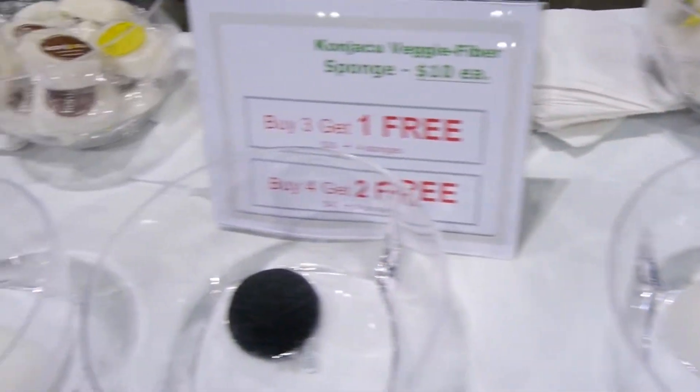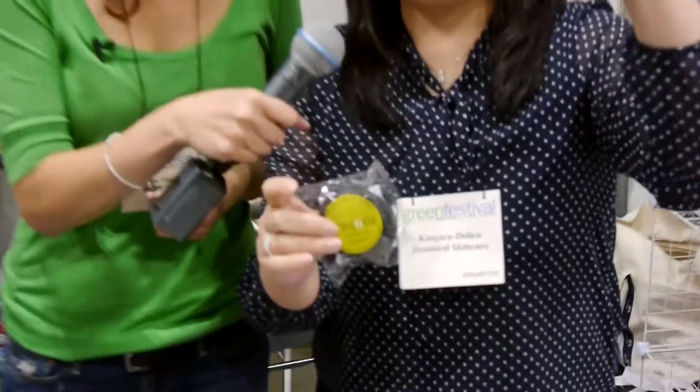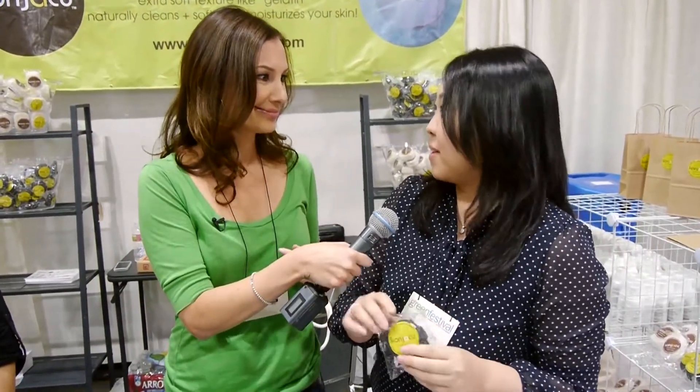How do you take care of it? After using, you wash it well and then squeeze it, and there's a string on it so you can hang it and let it dry. You wouldn't want to leave it in your shower, because then it stays wet and gets moldy.